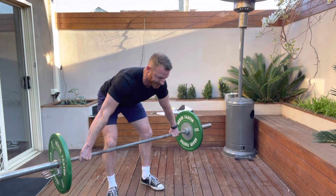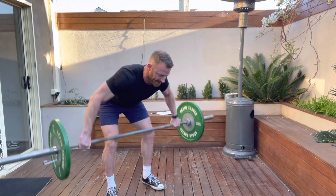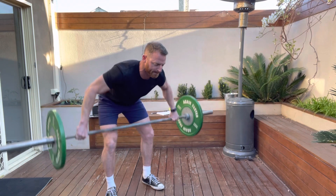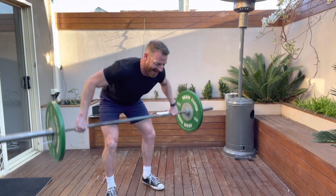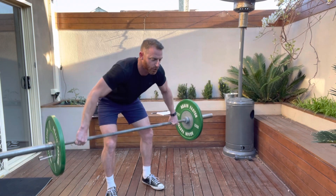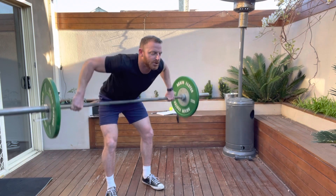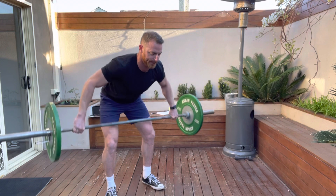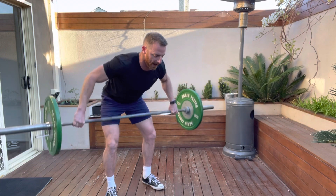Then slide into position keeping the back nice and tight, and row the bar up in towards the sternum, targeting the upper back. Don't shrug into the shoulders — keep those shoulders down and back, and keep the movement nice and controlled.